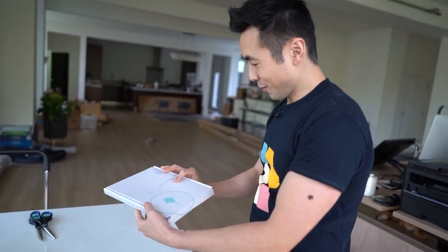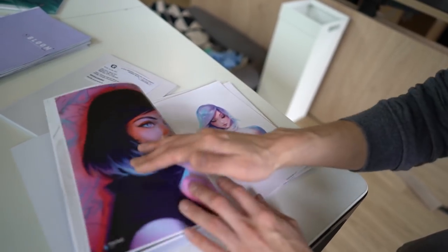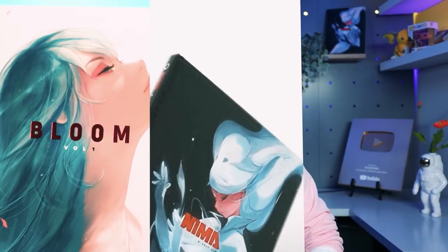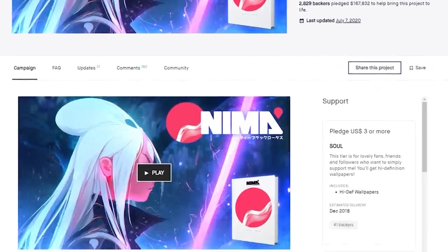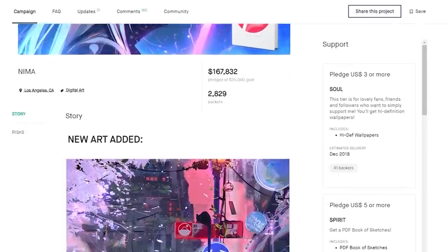By the end of this video, you'll have all the knowledge you need to publish your art in your very own book. This video took a lot of work and time. I've broken down all the steps in the process, mistakes I've made, and the top things to look out for. My name is Ross and I draw, but I also make art books. Specifically, I've made and self-published three different art books, one of which I Kickstarted, released, and I'm currently pitching the characters and narrative to several streaming services.